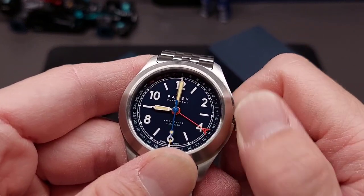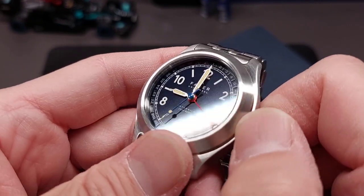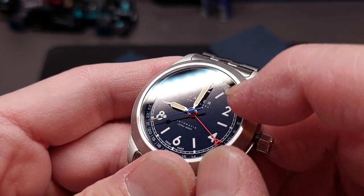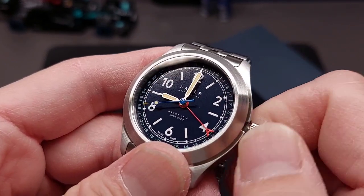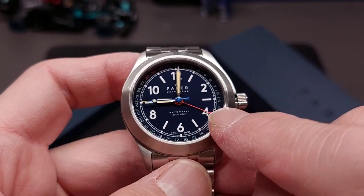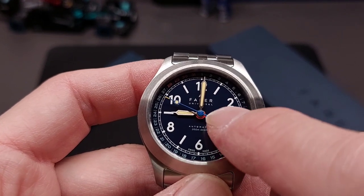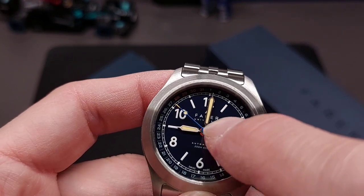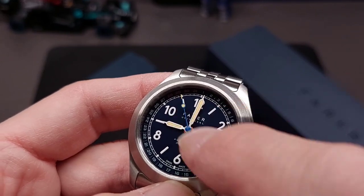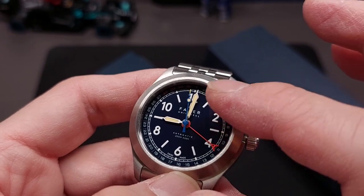The pointer date is something you generally associate with the Oris Big Crown Pointer Date — a nice watch but costs quite a bit more. This is around $800-900 somewhere around there, and the Oris will be closer to around $2,000. This watch has a nice matte blue navy dial with an ever-so-fine bit of texturing that looks pretty nice. It has Super-LumiNova and it's a great dial.